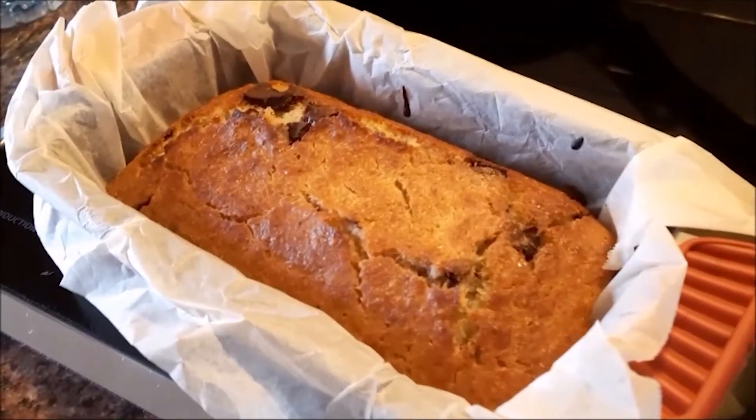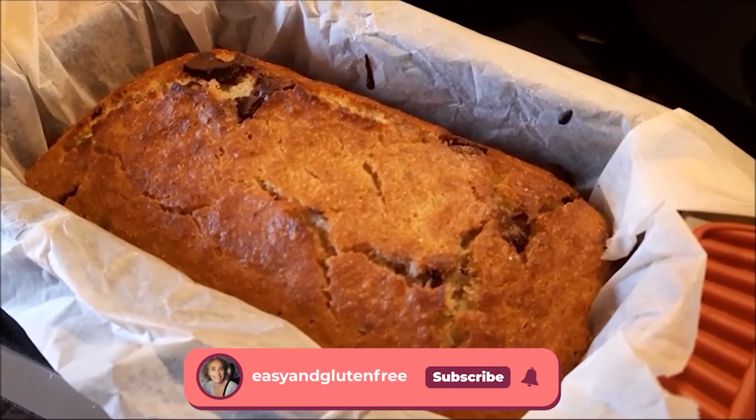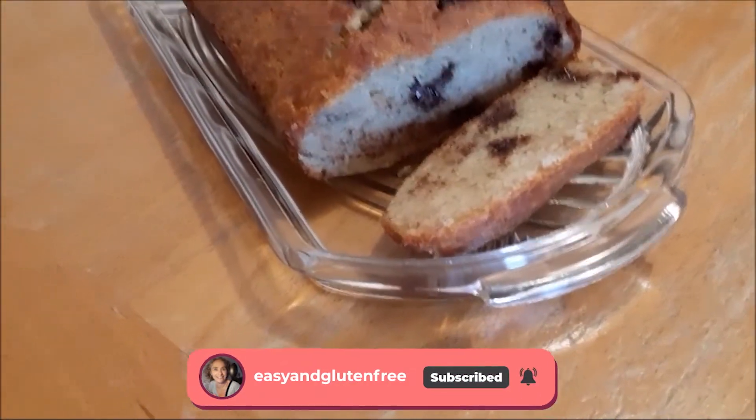And there you go! Look at this — doesn't this look delicious? I've taken it out of the oven and I'm going to let it cool down before I cut it into slices. And now it's going to be time to taste it!